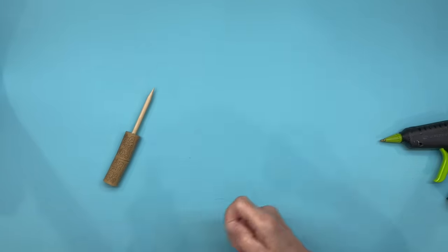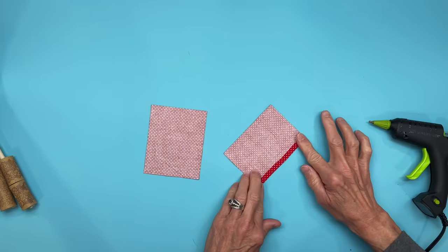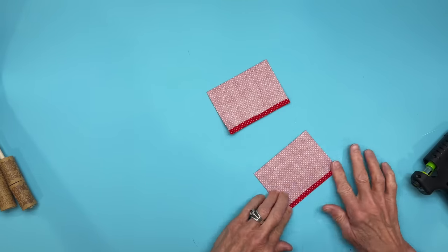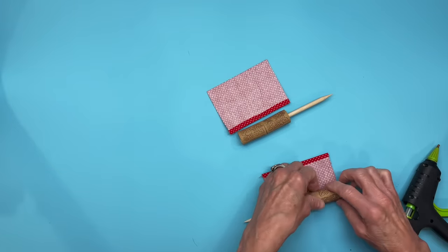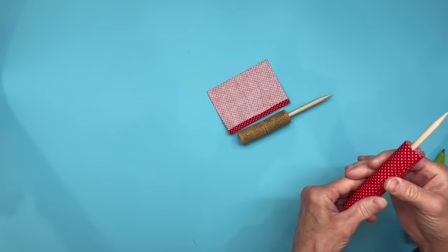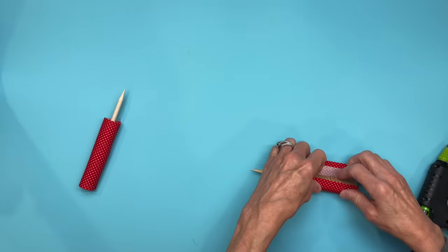This is going to be for the legs. For the pant leg, you're going to take a four inch by three and a quarter inch piece of fabric and you're going to glue down one of the four inch sides — do that on both of them. That's going to be our seam in the back. Next, take your cork and put it down at the bottom of the raw edge, roll it around to the other side, and glue those together. Do that for both of them.